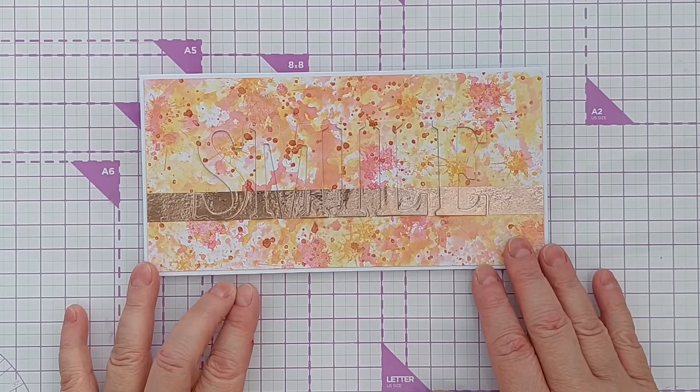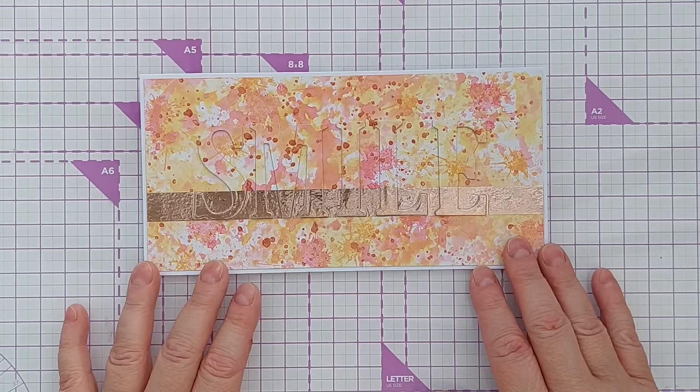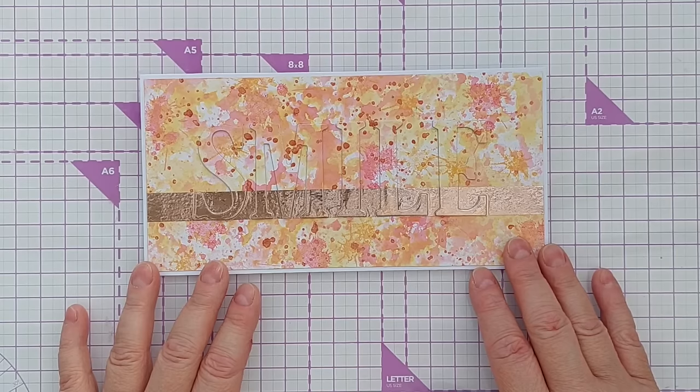That's my top 10 ways of using alphabet dies on cards — mostly clean and simple. I hope you've enjoyed the video and picked up a few hints and tips along the way, and it's given you ideas of things you could do with the alphabet dies you already have. If you'd like to see more from me, do subscribe, ring the notification bell, and I'll see you back here very soon. Thanks for watching!